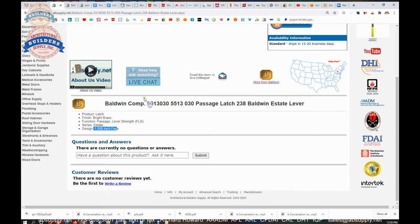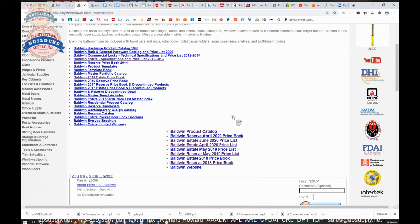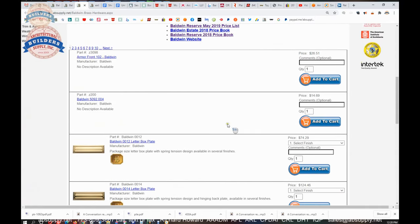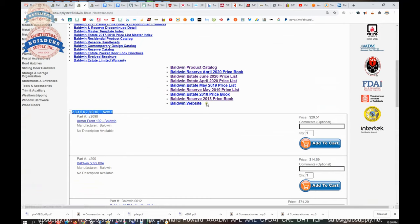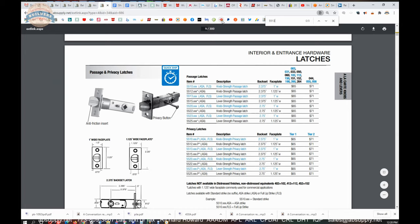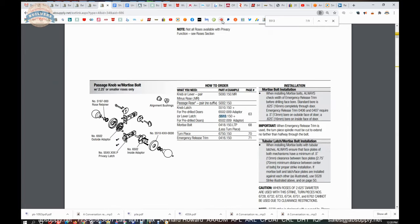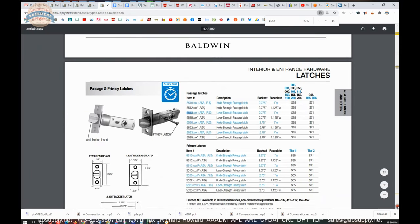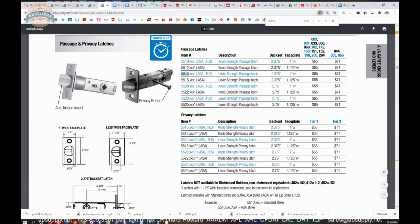A 1-inch wide faceplate is what that is meant to say. There is a link below this video to the manufacturer's page. When that page loads, it will allow us to review not only all of the Baldwin products that we sell by means of horizontal navigation, as well as a link to the manufacturer's website, but also the estate document. When that document comes up, we will be able to do a find function on our keyboard for 5513, to find all of the instances where this latch bolt shows up — specifically the table showing all of the different latch styles available from Baldwin for the Estates line.